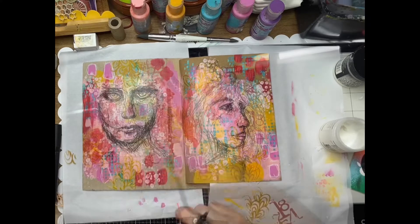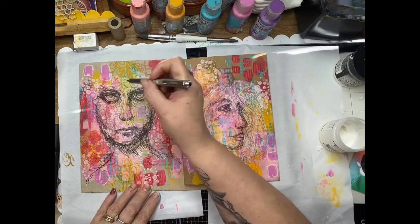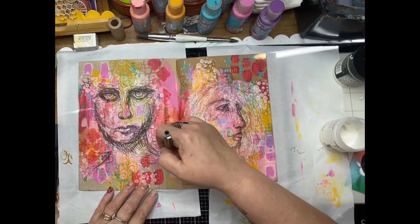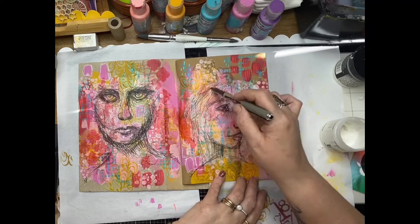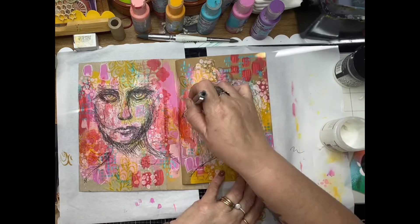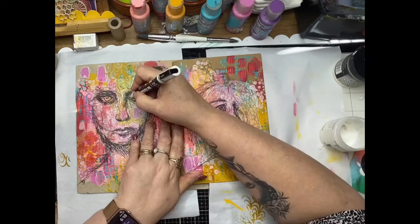Giving them a quick dry now with my heat tool. Then using a Uniball Eye pen, I'm just continuing the Scribbly Faces lines around the faces to incorporate them into the background and really mesh the rice paper in — so it looks like it's been drawn in instead of placed over the top and glued down.